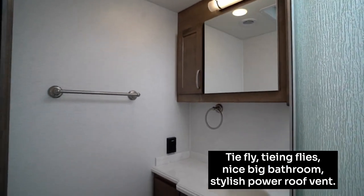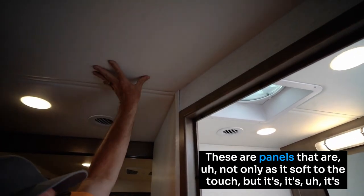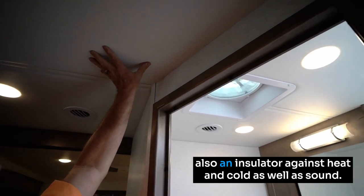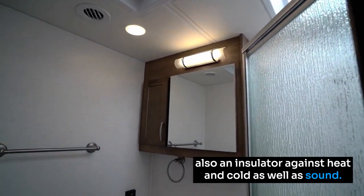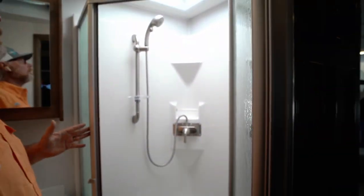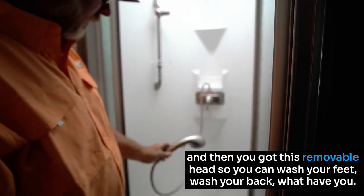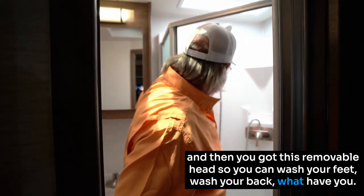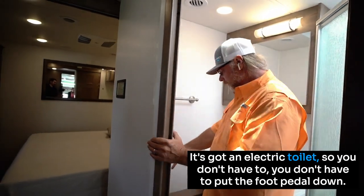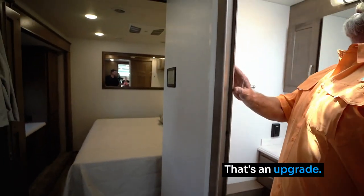There's a nice big bathroom with a stylish power roof vent. The entire ceiling features a soft-touch panel — not only soft to the touch but also an insulator against heat, cold, and sound. Nice big shower with a smoke skylight for privacy, and a removable handheld showerhead so you can wash your feet, wash your back — very nice residential-style setup. It also has an electric toilet, so you just push a button and it flushes — no foot pedal needed.